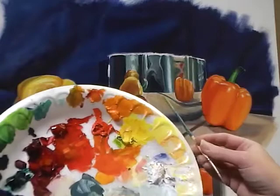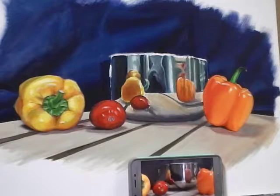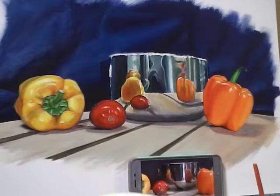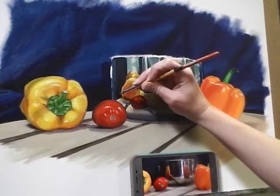We also have what's left of the mixtures we made for the board, the bowl, the peppers, and tomato. As always, we want to start with our darks first. I'm going to start with my small filbert and begin by reinstating our darks, cleaning up some detail in the dark values. I've got raw umber and ultramarine blue on my brush and I'm going to start by pushing my darks a little darker and cleaning up shapes.